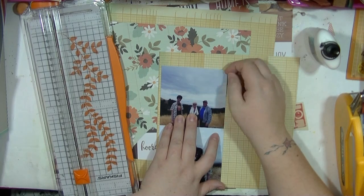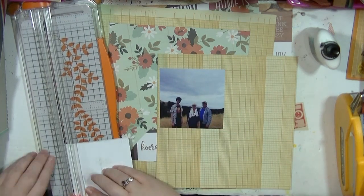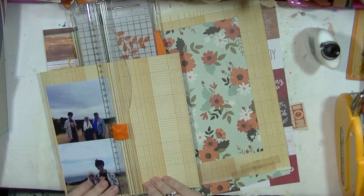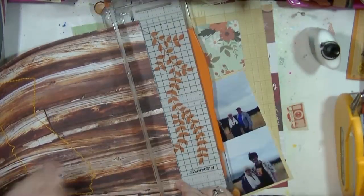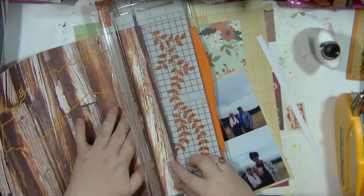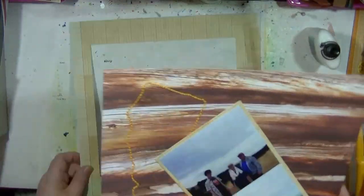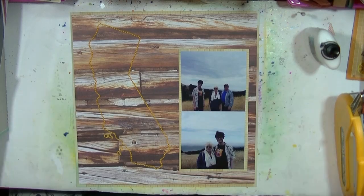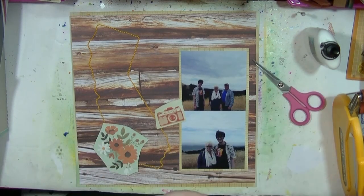Before starting this video I have stitched on my layout, trying to be a little bit trendy — I've seen loads of people stitching on layouts and decided I wanted to give it a go. As you'll see here, I have stitched the outline of California and I'm really happy with how this came out on the wood grain, because I love wood grain. I'm thinking I might do this for the other states we visited — Nevada and Arizona.